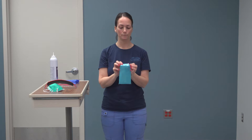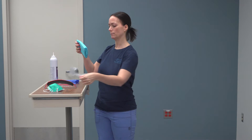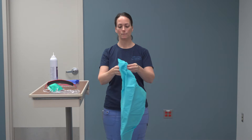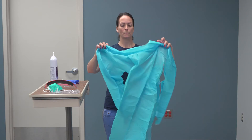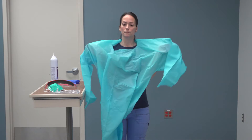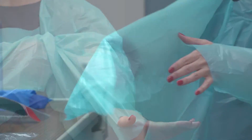Apply blue isolation gown, tying gown in the back only and inserting thumbs into the holes provided on sleeve of gown.